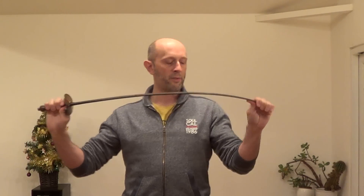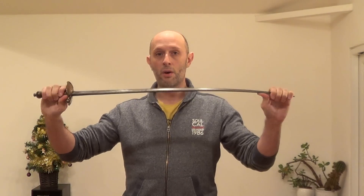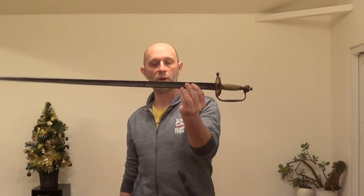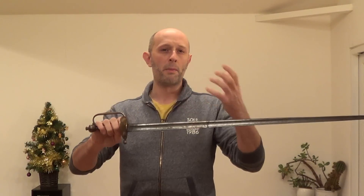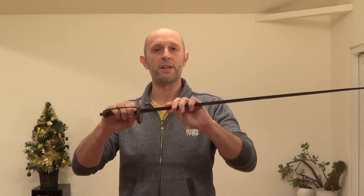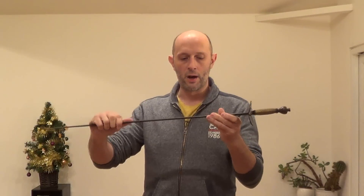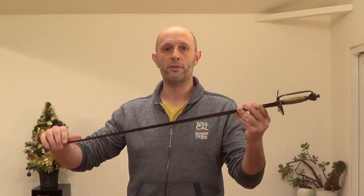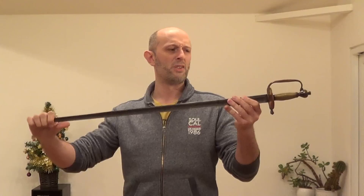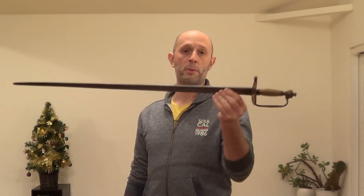The spadroon is not an absolutely dreadful sword, but it's not very good. It was used by infantry officers during the Napoleonic period. However, it was fairly common, especially towards the latter stages from about 1795 onwards, for infantry officers who saw a lot of action, or who were members of flank companies — skirmishers or rifles, almost like the special forces of the time — to carry sabres instead of spadroons.